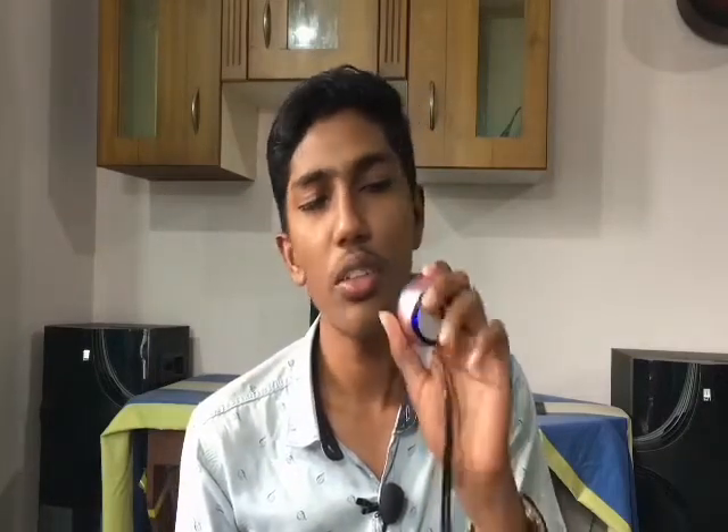Welcome to Landmark. I am going to show you the sound of the camera.